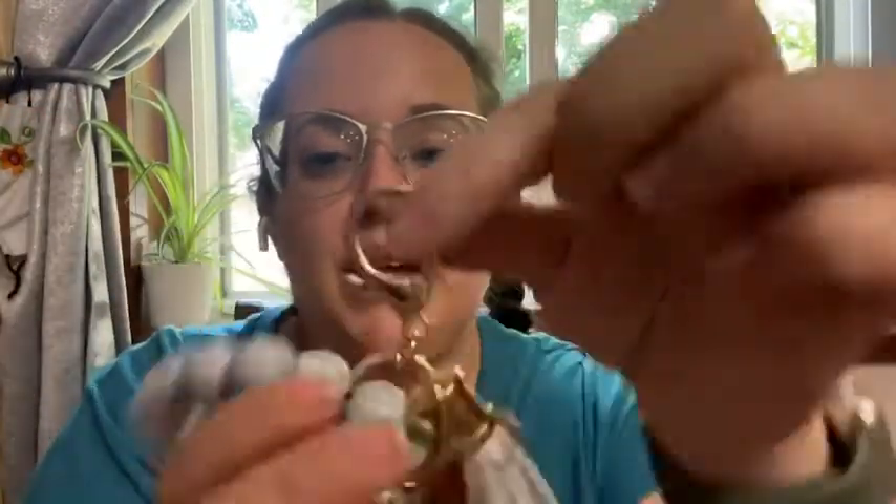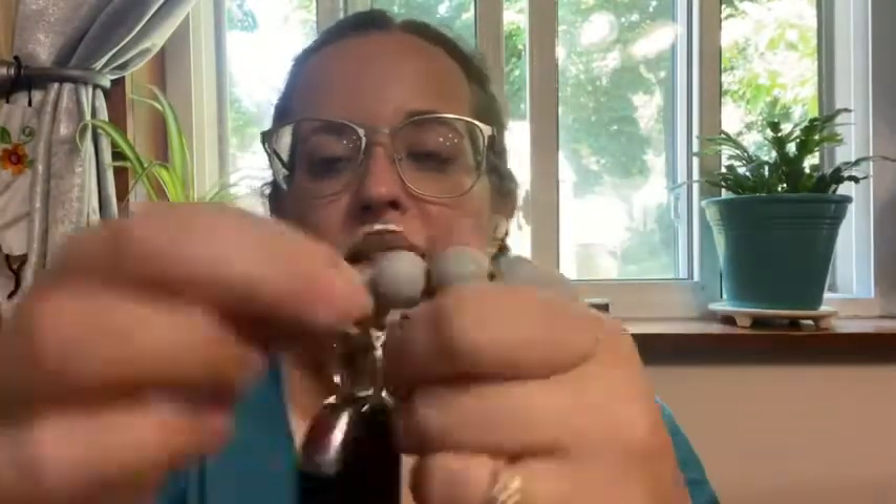It has a clip so it can clip right on to something — your purse, another keychain set, whatever you want. It also has this key ring here, so I have my car keys right on it. Super easy and convenient to grab and go.